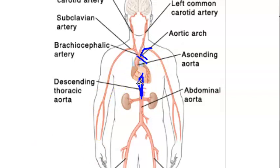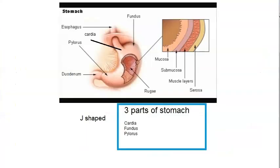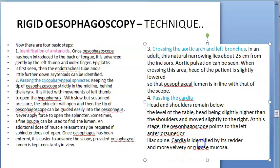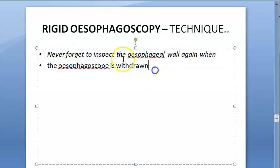Passing the cardia: the cardia is identified by its redder and more velvety rugae mucosa — that is the stomach part. You can identify it easily because of the rugae. Also, never forget to inspect the esophageal wall when you are removing the esophagoscope — even when withdrawing, examine the wall again.